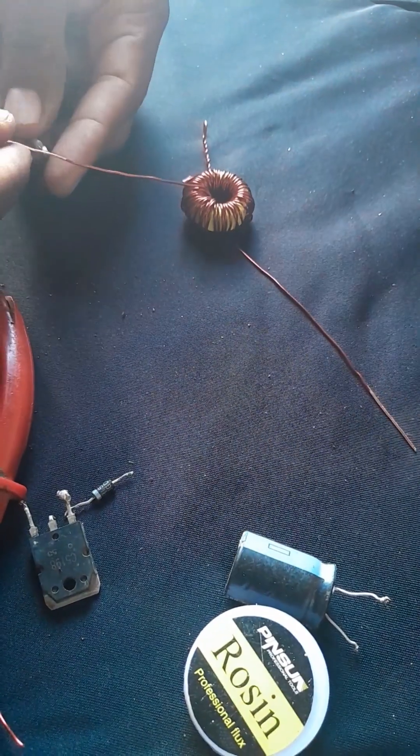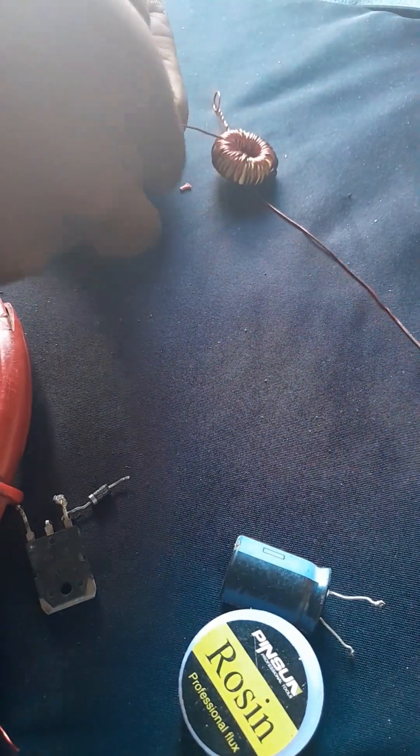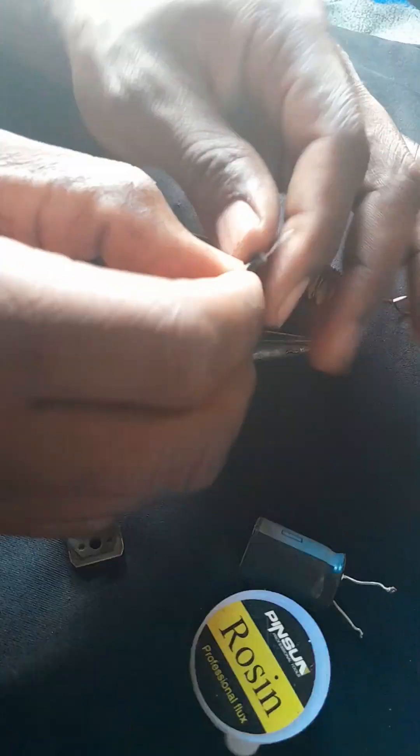It's actually a bit big for the project, but just do what works for you. Choose a capacitor that you need, but basically it has to be rated higher than the voltage you're targeting.